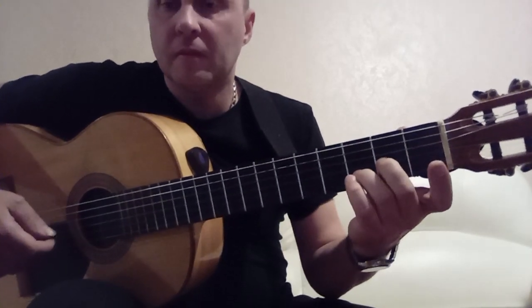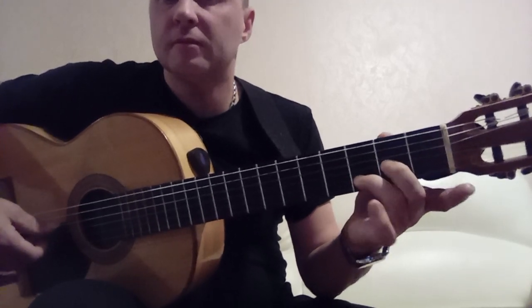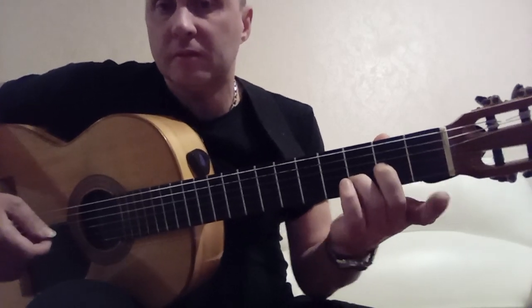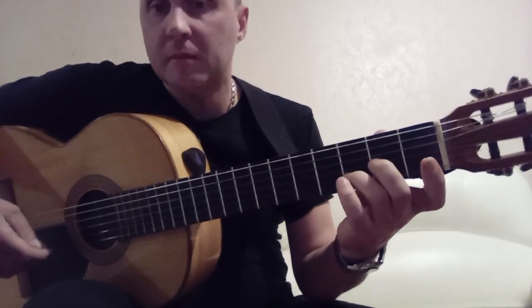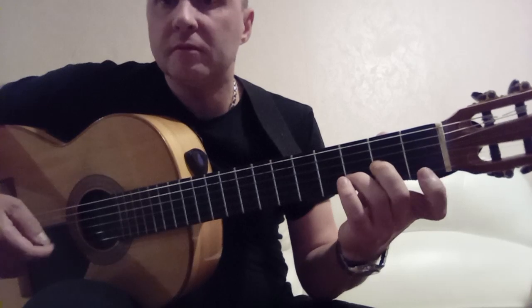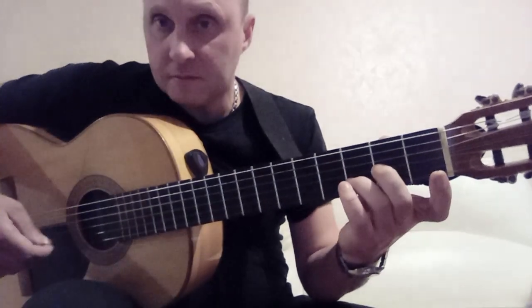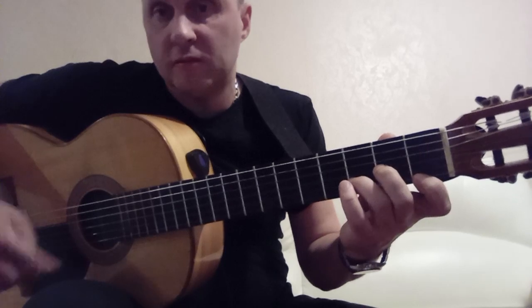Moving on: press the 3rd string on the 2nd fret, 2nd string on the 3rd fret — an incomplete Dm chord. In the right hand we play 4th with 1st open. Then 2nd string on the 3rd fret. Then we press the 1st string on the 1st fret, which is part of Dm (D minor). Play: 4th with 1st open, 2nd on the 3rd, 1st on the 1st. Then 4th with 2nd, 2nd on the 3rd, 1st on the 1st. And 3rd with 2nd in the Dm chord.